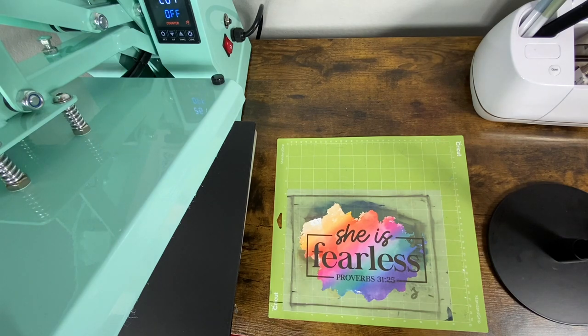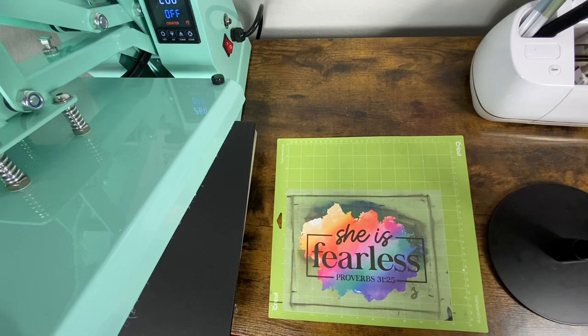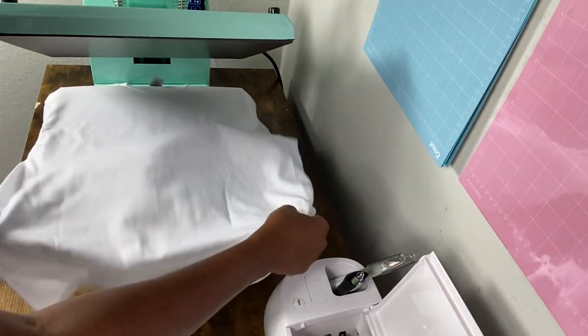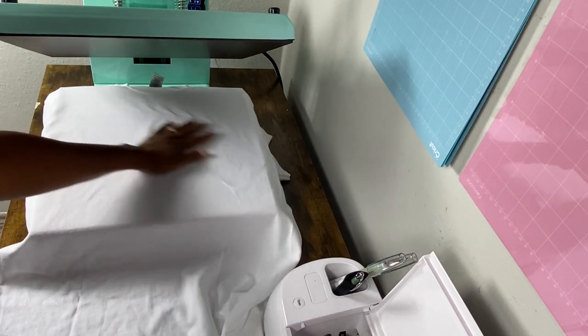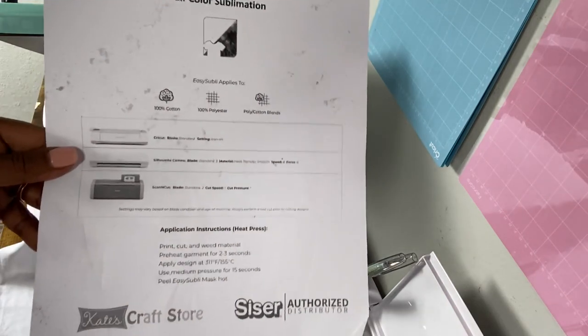I'm going to wash my hands and come back, get my white shirt, add some heat to it, and then try to just pick the design up and put it on the shirt without using the Frisco Craft transfer tape. I honestly don't think I need it. My heat press is heated up to 311 degrees. I'm going to give my shirt about five seconds of pressure — five seconds of heat — because that is what the directions say for Caesar Easy Subly HTV.